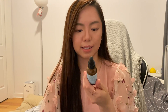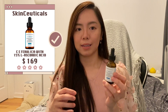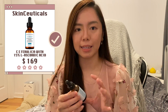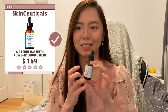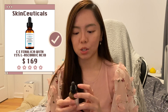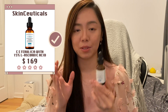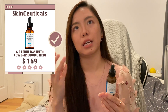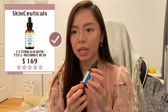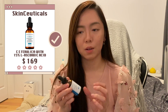Next is the CE Ferulic from SkinCeuticals. It's encouraged to use vitamin C every day to brighten skin, and the antioxidant properties of this one are more obvious than other vitamin C's I've tried. It gives the effect of skin brightening and has a very nice texture. One downside is that it oxidizes really quickly, so you need to use it every day to finish it within one or two months.